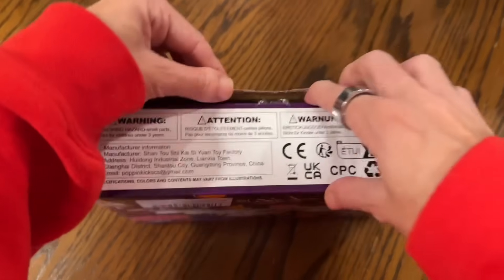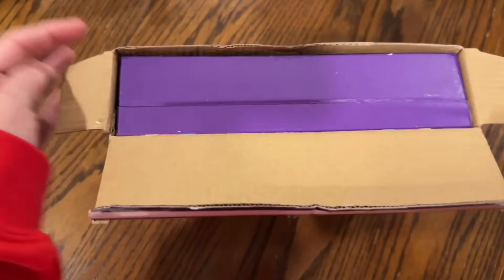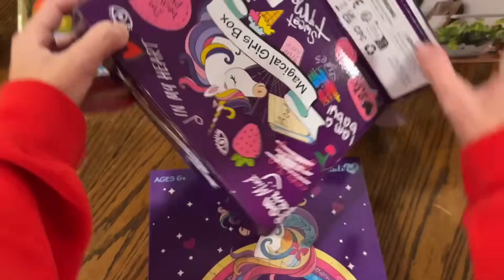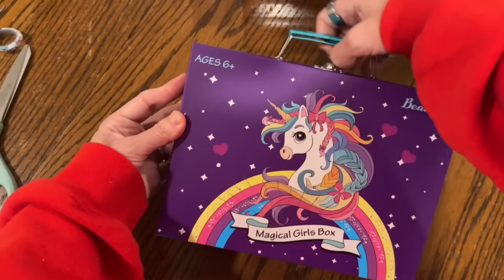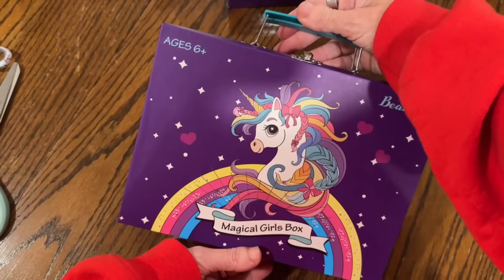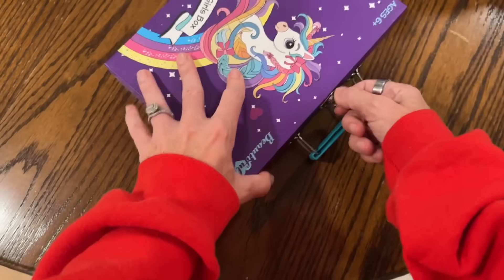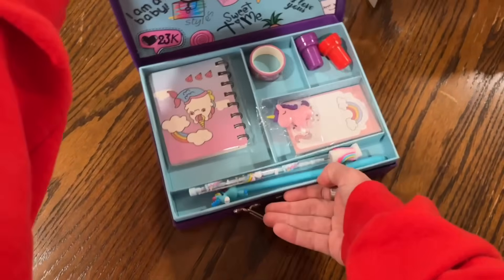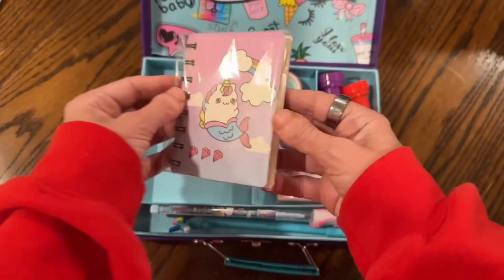Some things look so cute online but then you get them in person and they're not cute at all, so I just want to make sure this is up to par for my little girl. I also really want to instill in her from a young age to be very grateful for everything. Our kids are spoiled, I'll admit it, but when they get a new toy they have to donate one back to the thrift store — just teaching them not to take for granted things that not everybody can have. I want them to know how lucky they are. Oh, this is so cute — she's gonna love this! It's a little art set.